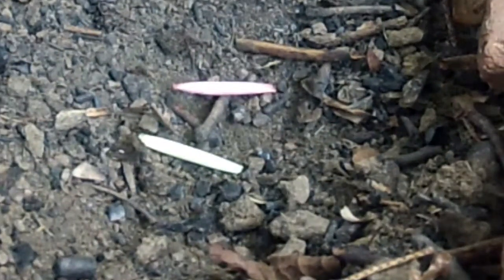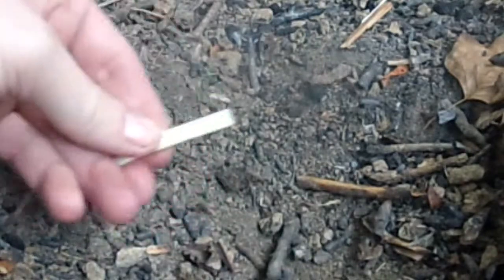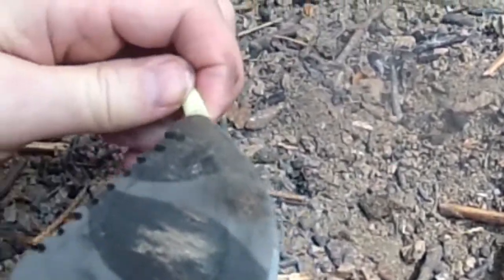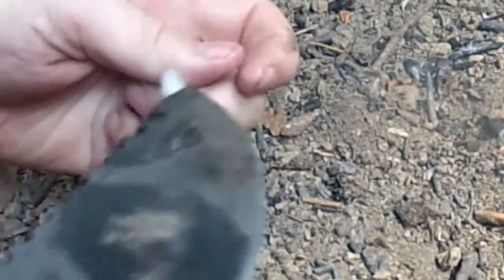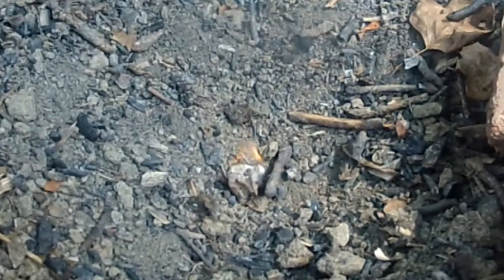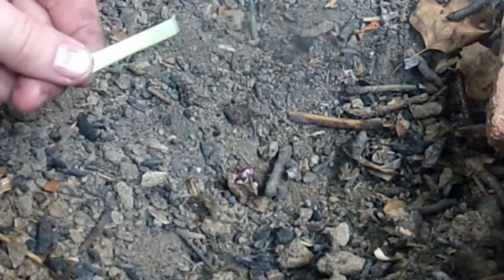Next we're going to do some fire straws I made — these are already pre-impregnated with Vaseline, just a standard cotton ball inside a straw. Very cheap and easy to make. First we just cut off the edge with our knife and pull some of the cotton out. That makes for a nice tender — you can reseal these or not.